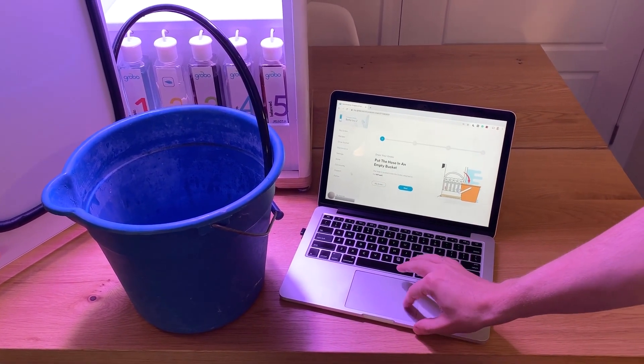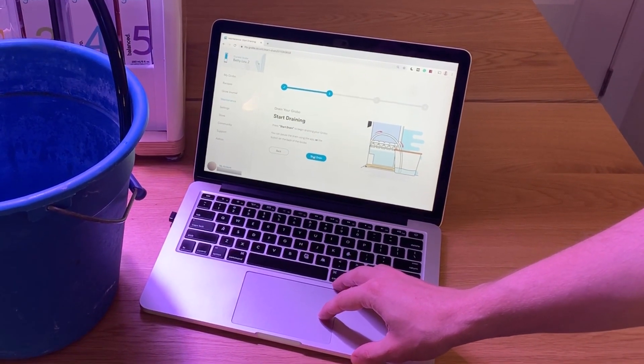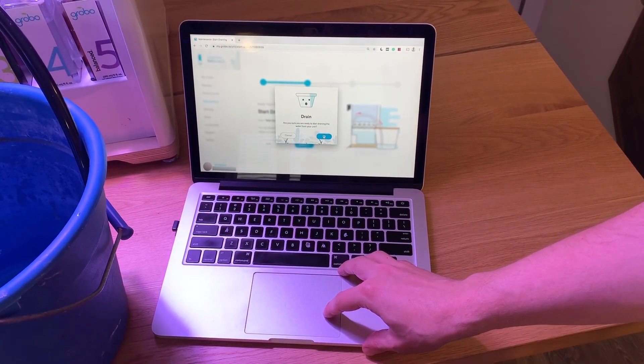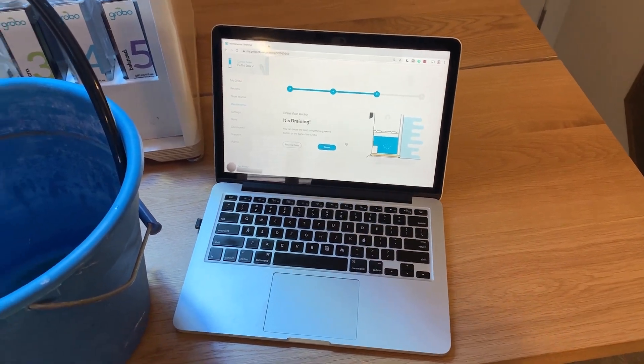Next you're ready to press the Next button in the app. Are you ready to start draining? Yes we are — it's gonna have a pop-up here to confirm that you truly are ready and double check that your hose is in the bucket. Press OK and the system starts to drain.